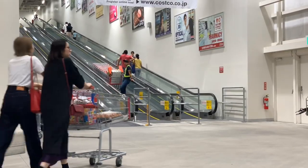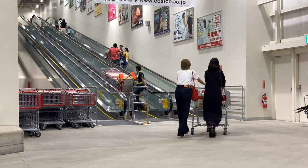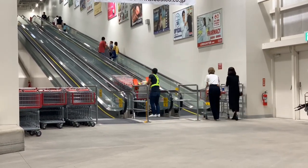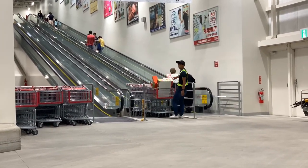You see this guy coming down with the shopping carts — he's probably got like a dozen carts here. Those wheels lock in there and you cannot move it until it comes off. He'll just pull them and they'll come. It just pushes them out.